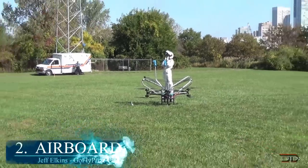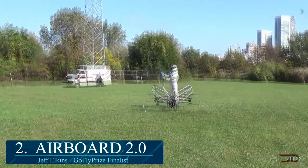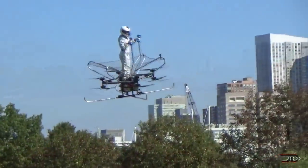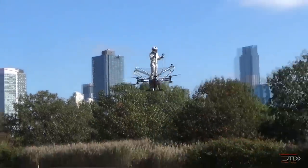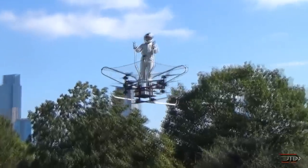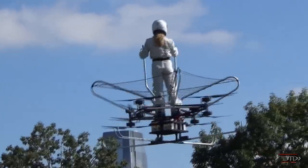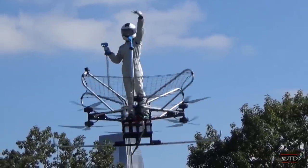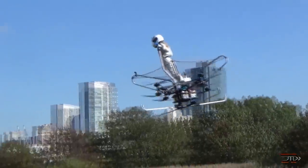At number 2, the Dragon Airboard 2.0. I'm glad that somebody recognized that propellers can be extremely dangerous, so they incorporated a partial safety measure. This design is pretty impressive, with the controls being coordinated with the user's movements — if you move the controls forward, the craft will move forward as well. I prefer this over many other designs because it does actually prevent the possibility of a break between radio signals. The Dragon 2.0 can fly for around 20 minutes and travel up to 30 miles per hour. It also made it to the GoFly finals, and it's still flying to this day.